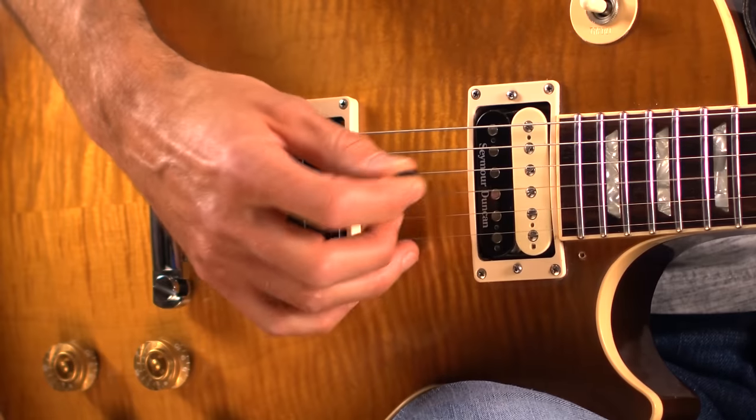Hi, I'm Dave Salantano with Guitar Tricks, and today I'm going to show you how to read Tablature, or commonly called Tab. It's very easy, and you can do it too, even if you're a beginner.